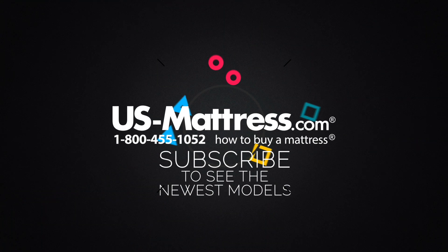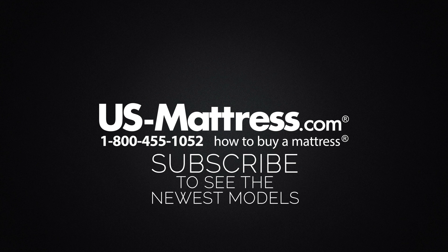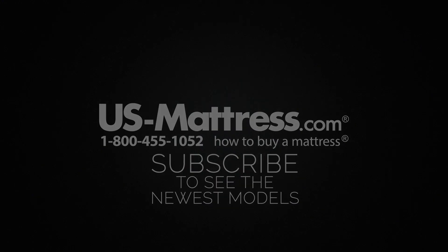We hope this video was helpful, but if you have any other questions please feel free to reach out to us. We can be contacted at 1-800-455-1052, you can leave us a comment below, or you can reach out to one of our chat representatives during normal business hours.